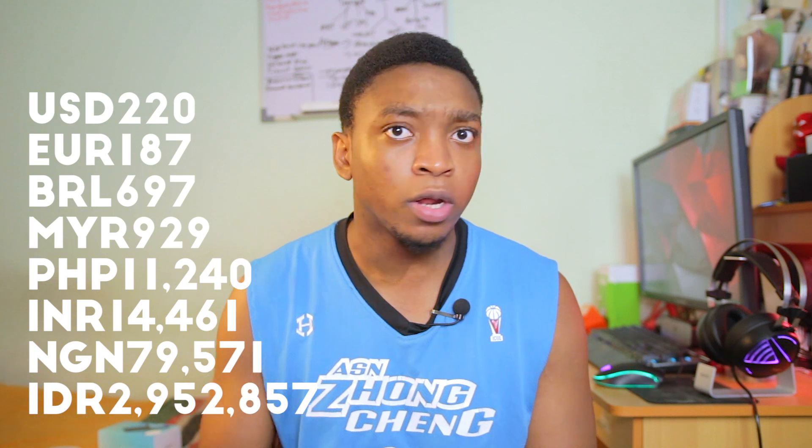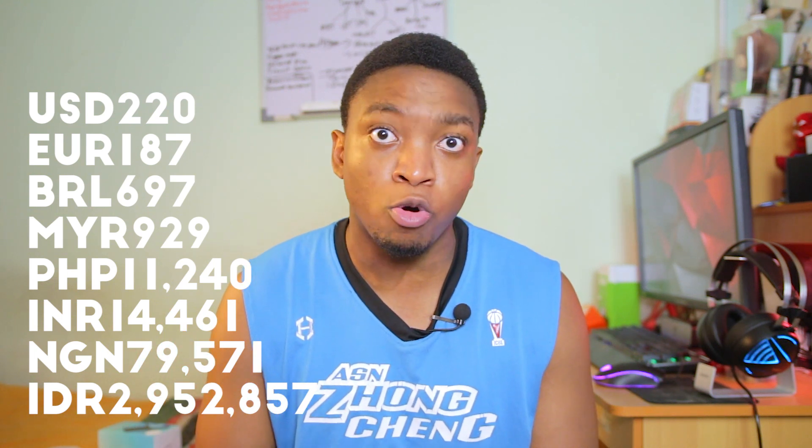As regards to the price, here in Malaysia it retails for 929 Malaysian Ringgit, with on-screen conversions on-screen right now — on-screen, three times as I said it.